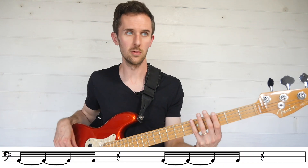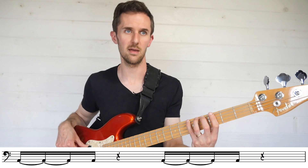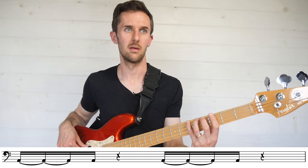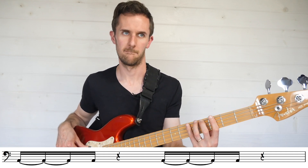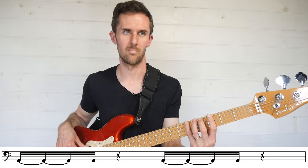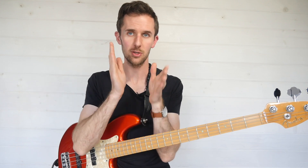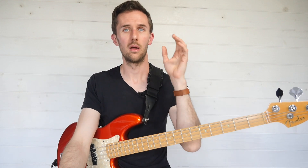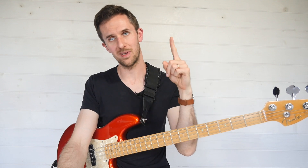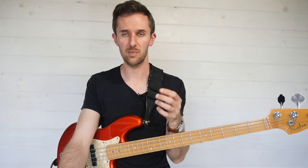Let's try that: one, two, three, four — one-e-and-a, two, three-and-a. What I'm trying to do all the time is have that constant, perpetual sixteenth note subdivision just flowing through my bloodstream, regardless of the subdivision I happen to be playing. Three sixteenths tied together plus one sixteenth is the same sound as the fragment we're after, so let's get good at playing that sound.